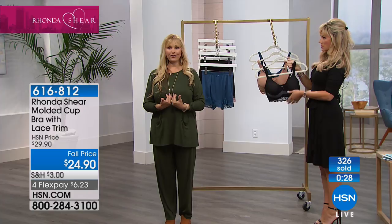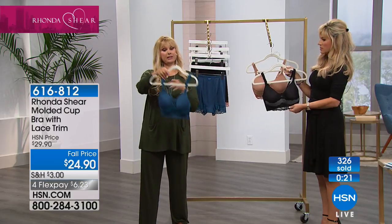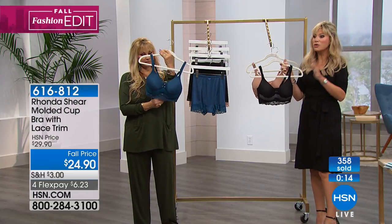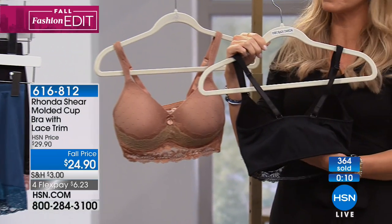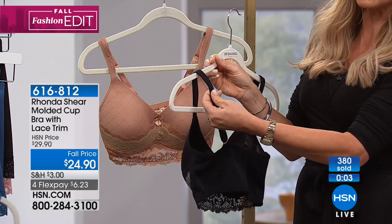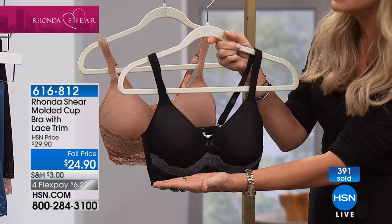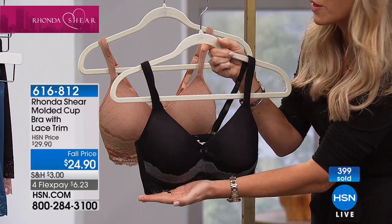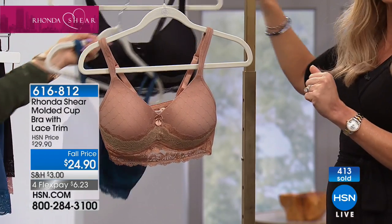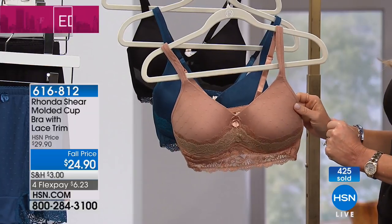It's this lightly molded cup that gives you shaping, rounds you out, and gives you a little lift — that's all you need. The teal is really, really pretty too, and we do have the matching panties available. You cannot beat this bra — you will not find a bra like this out there. This is not a bralette; this is a molded cup. Full coverage, but a little bit more va-va-voom. With the adjustable straps, you can wear this with a closely fitted shirt and you won't see the lace — it's completely smooth, like a t-shirt bra. This is last call, especially on the nude. If you want the nude, you've got to be ordering now.